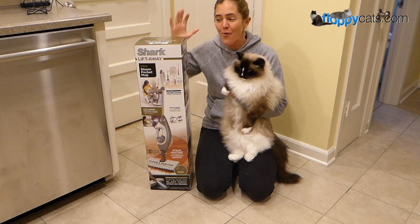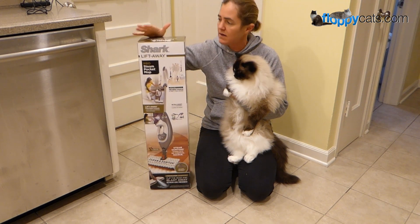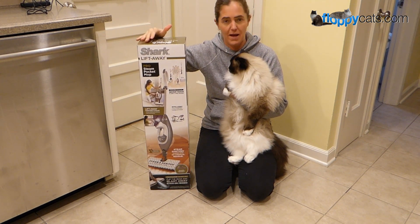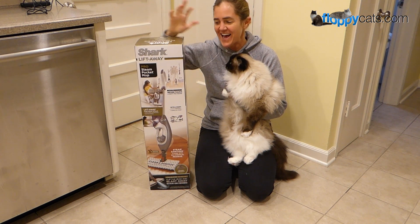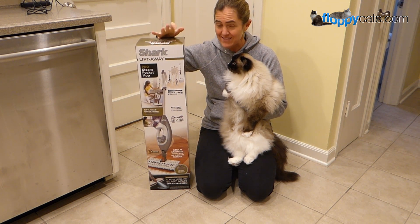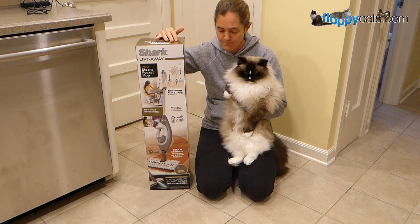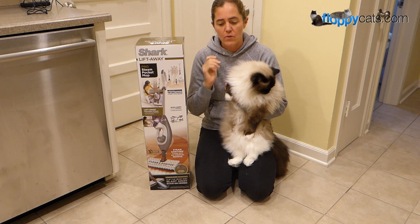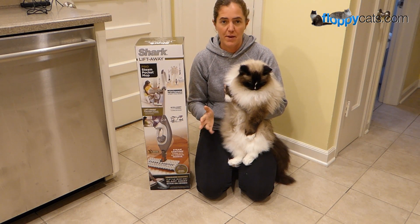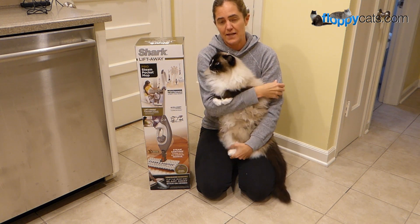Hi, Floppycatters! Today we're doing an unboxing video for the Shark Lift-Away Posting Pocket Mop. Say that five times fast. So the reason why we got this is because I specifically requested it. As many of you know, if you subscribe to our channel, we just reviewed the Shark Apex Upright with the DuoClean and Zero-M technology.